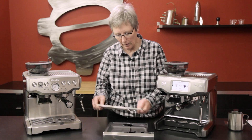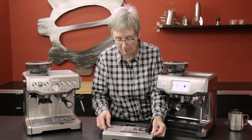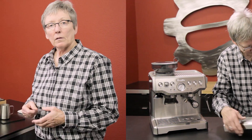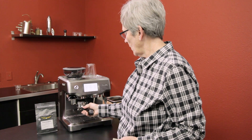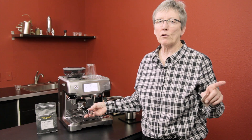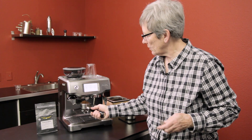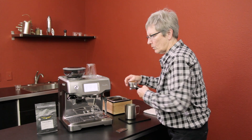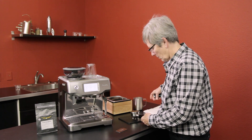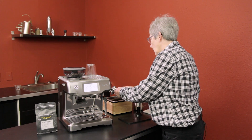When the drip tray gets full it'll float to let you know. Let me get some milk and we'll make a cappuccino. I've got the grinder dialed in — it's going to grind first. This machine does not auto-tamp, so you're doing the tamping — that's one of the compromises since you're not spending the same money as you would on the Oracle Touch. Level it off like you typically would and do your tamp, then take the razor to it.